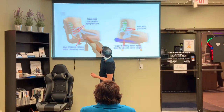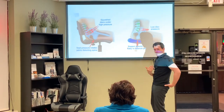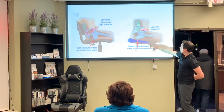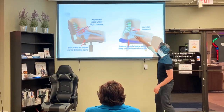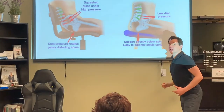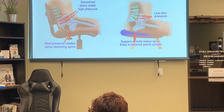When sitting poorly, we're getting disc pressure under high uneven load. Because we're rolling our spine and tucking the tailbone under, we get all this pain in the back. As opposed to sitting properly — where we have a little more of a curve and get even disc pressure. These discs need to have even pressure on them. When there's uneven or unnatural pressure, eventually you're going to have pretty serious problems.